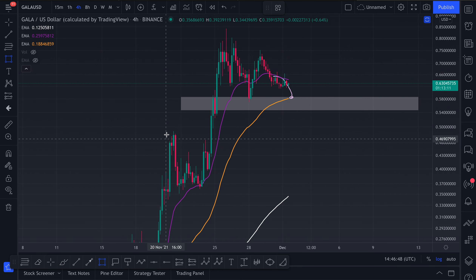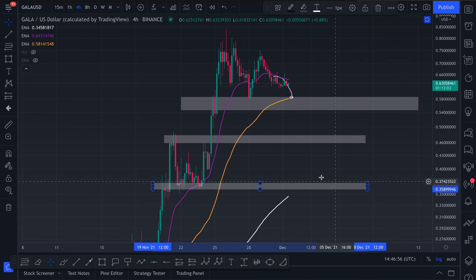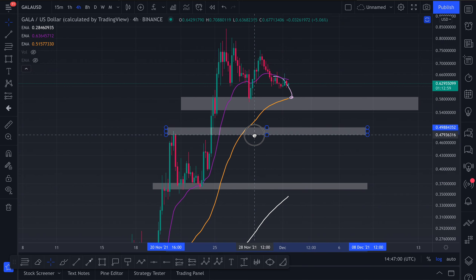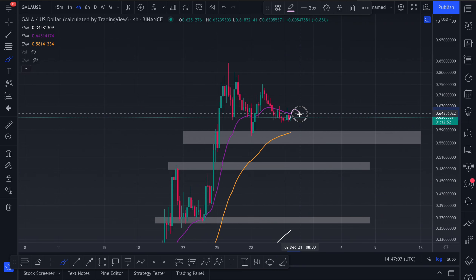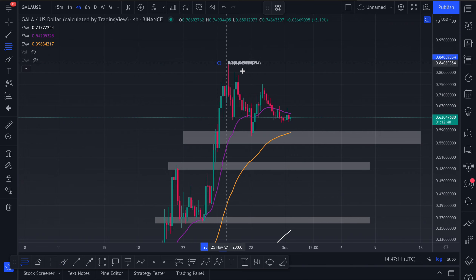We'll just mark up those levels now. Swing high and swing low just here. So these are your key levels of support and resistance. Let's say the bottom is in — let's say that we can get above the 20 and confirm that the dip is done and that our bottom is in.